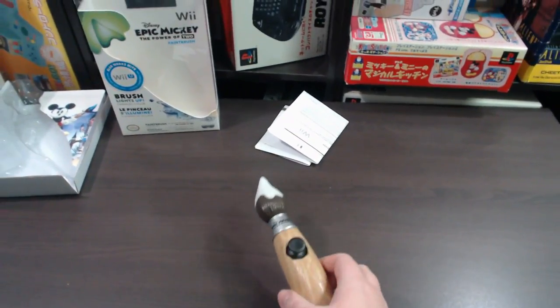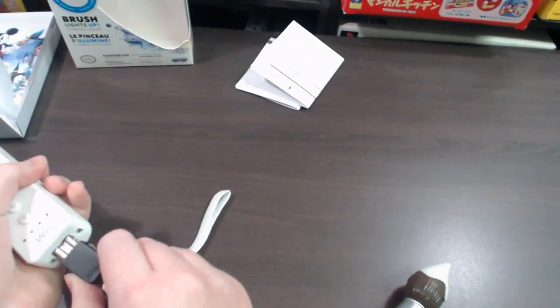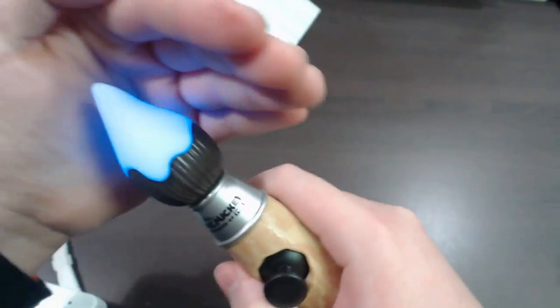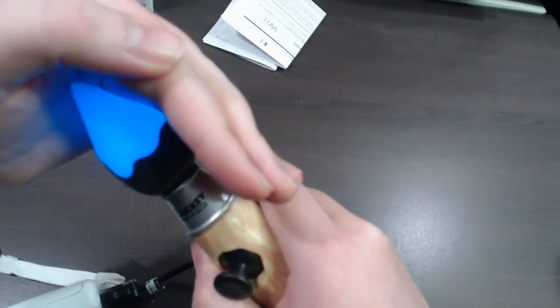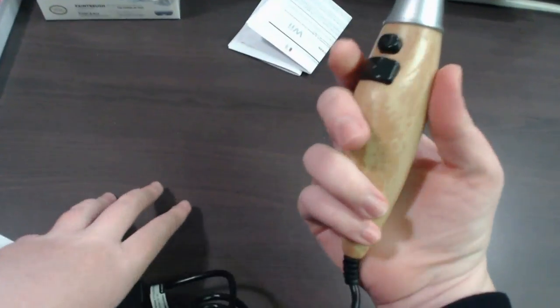Let me grab a Wiimote to plug this in. When you plug it in, it will always glow blue — so when you turn your console on it's going to glow blue. It's always going to be blue when your console is on and when you're playing, such as when you're painting the landscape. But when you press the Z button on the bottom to erase the landscape, it goes green.